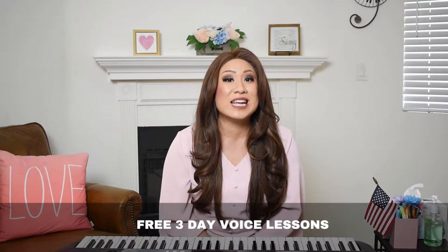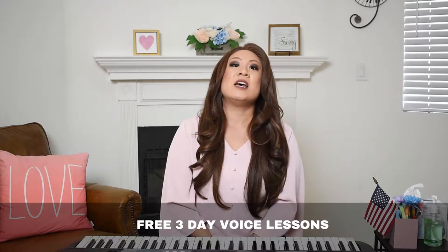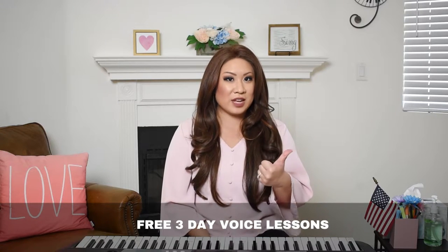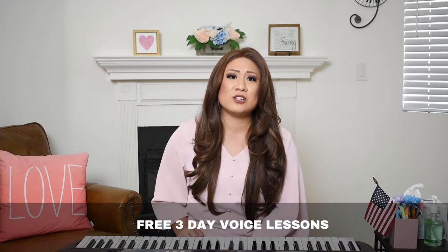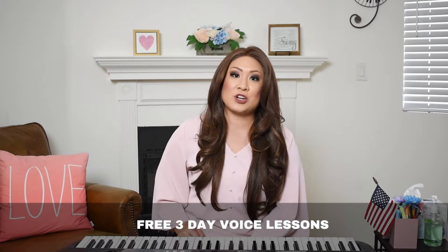Before we dive into that, I want you to download my free three-day voice lessons. In those lessons, I teach you about breathing, vocal registers — chest voice, middle voice, and head voice — and then I talk about tension. When you go higher into your range, there's always tension, and that's so frustrating. But I talk about ways to alleviate that and why it happens. We don't want tension when we try to sing higher, especially in our head voice. So make sure you download that.